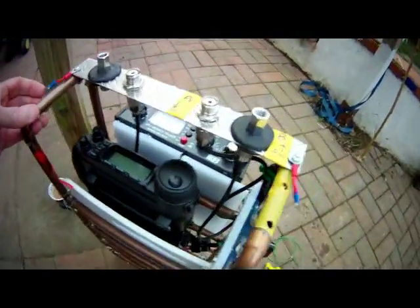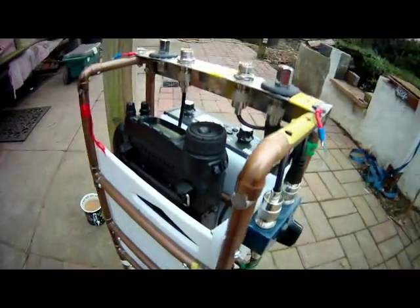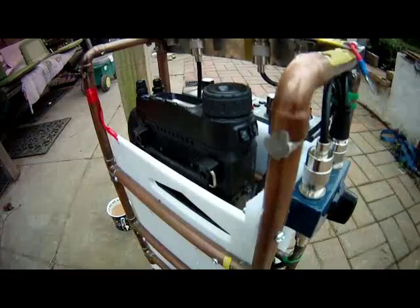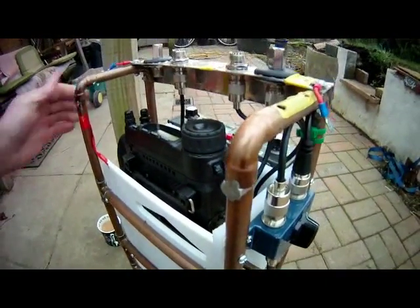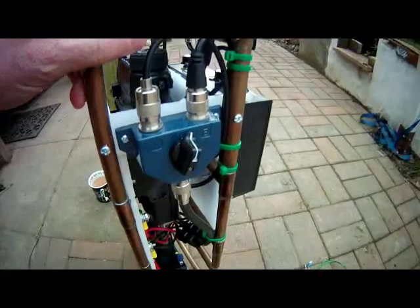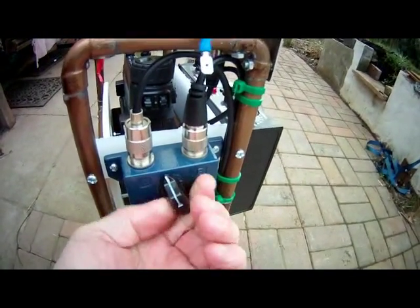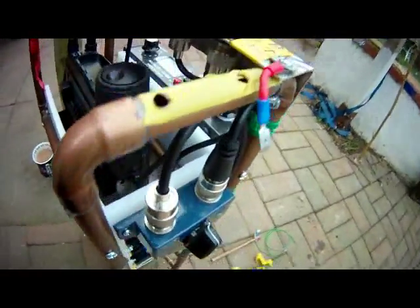The frame protects the radio, which is the expensive part of the kit. The radio is fully encased, so if I knock it over, drop it, or bash it, the radio doesn't suffer — the force is absorbed by the copper.